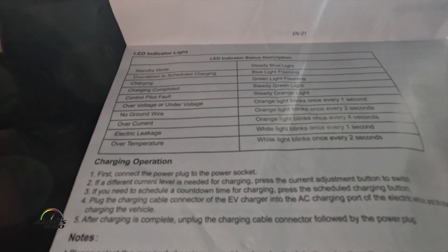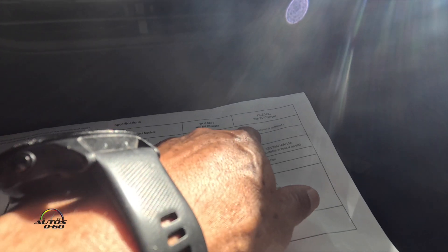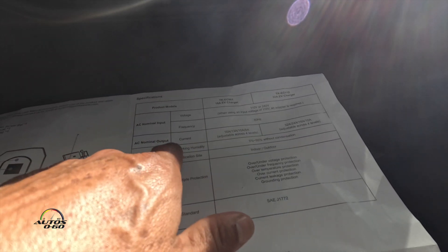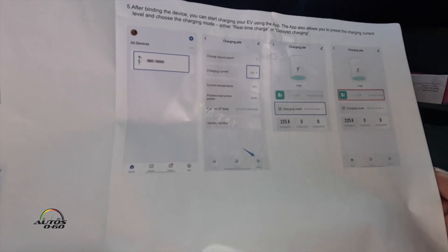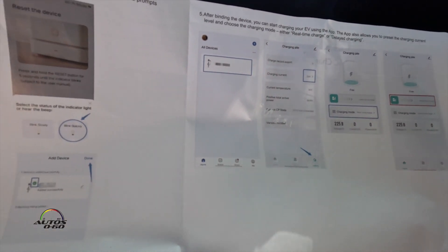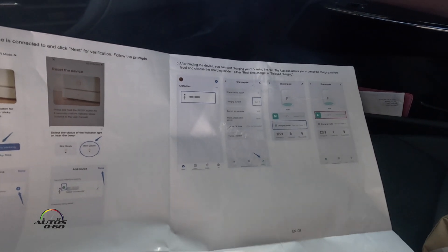Here are the light indicator guide and the numbers: it's gonna charge at 240 volts, it can charge at 110 to 240 volts at 60 Hz, and the output of the actual charger is 32 amps. It can work in humidity and condensation. There's also an app you can download to program your charging if you want — though this is not my car so I'm not going to set up the app for now.